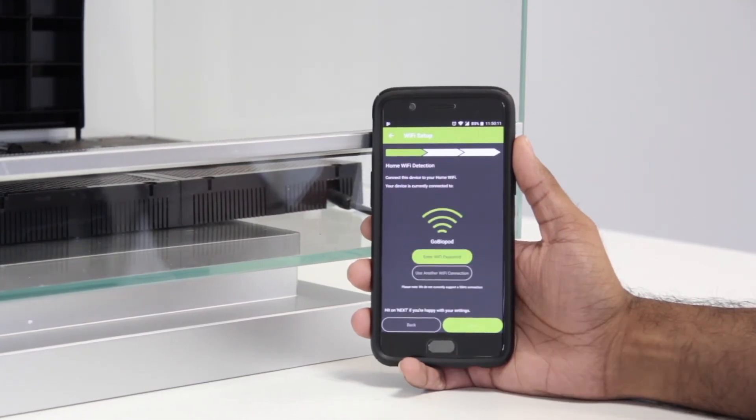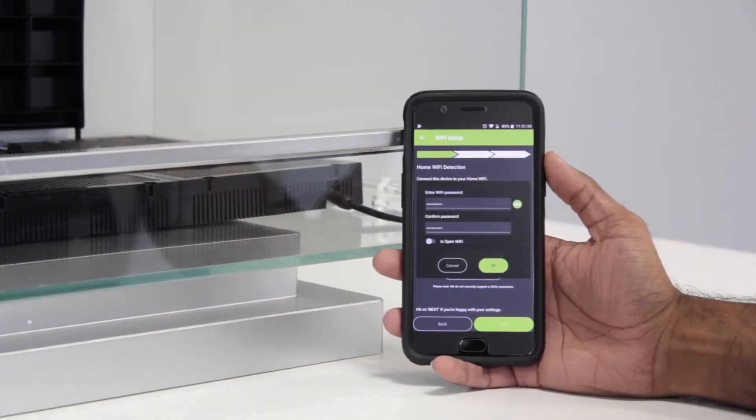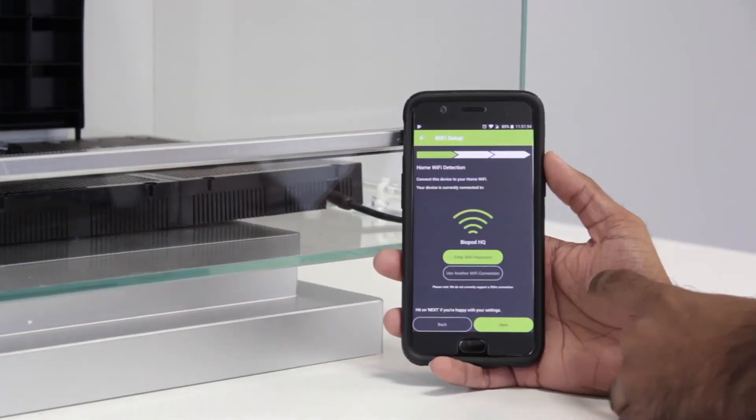The Biopod app will be checking for your local Wi-Fi. Now you can go ahead and enter your local Wi-Fi password. Once you've entered your home Wi-Fi password, go ahead and press OK, then press Next.